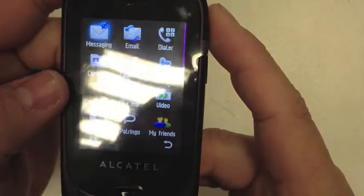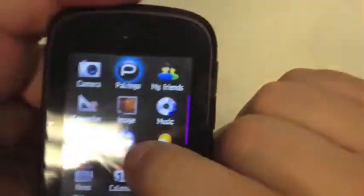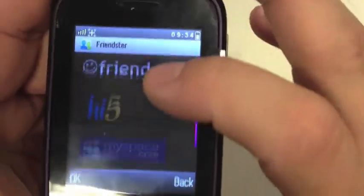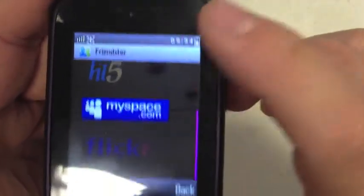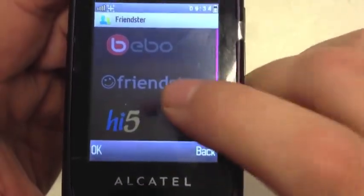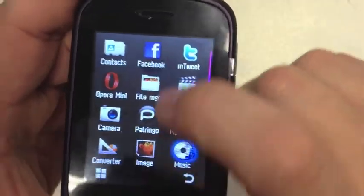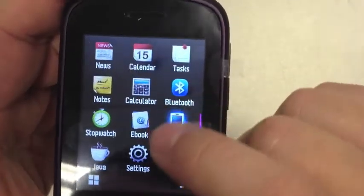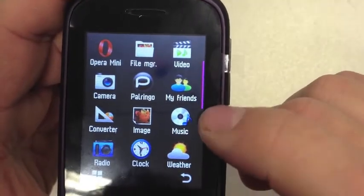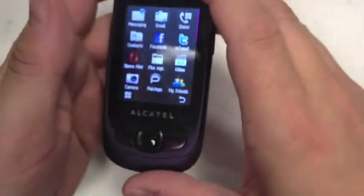I love the fact that it's got Twitter, Facebook, and email built straight in. The 'My Friends' section takes you through to Bebo, Friendster, Hi5, Myspace, and Flickr — so you've got pretty much every social network you want on there. It hasn't got YouTube, but I'm sure you could probably access it. It's also got a calendar, tasks, news, clock, and images.